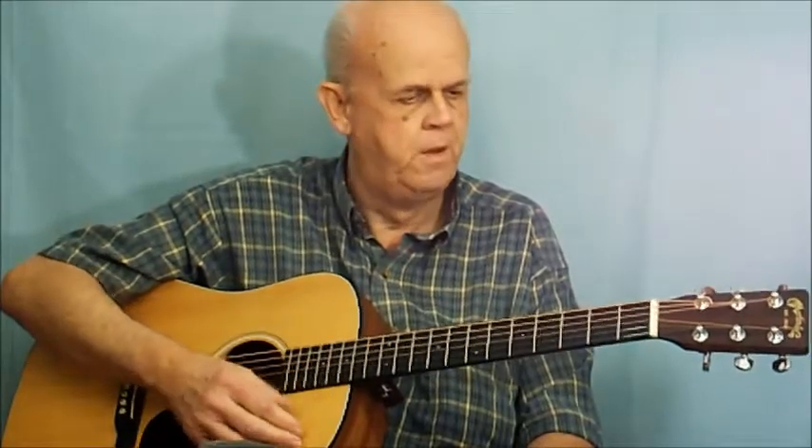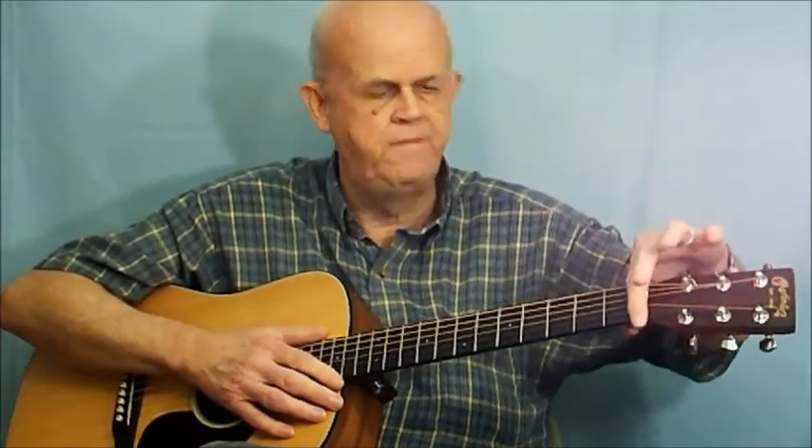Next we're going to talk about the machine heads — these are referred to as machine heads here on the headstock, and they're used to tune your six strings. When referring to strings, always refer to the first string as the smallest string, going up one through six, with the sixth string always being the biggest string.